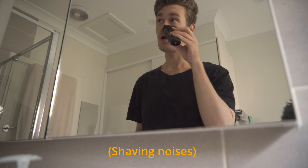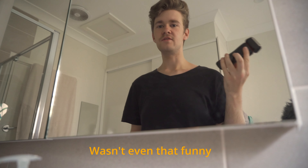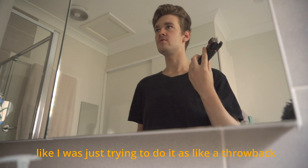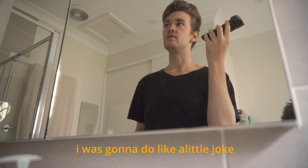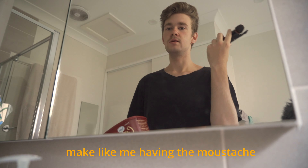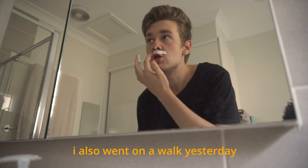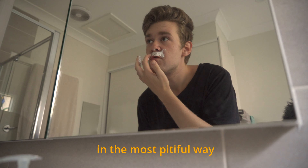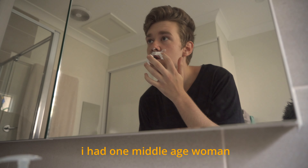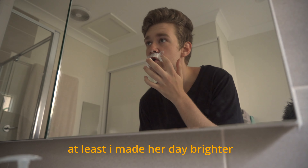Finally, I can shave this off. It wasn't even that funny. I was trying to do it as a throwback to my older videos — a little joke about me having the mustache — but I didn't even write it into the video. I also went on a walk yesterday and everyone was looking at me in the most pitiful way. I had one middle-aged woman who just laughed, and at least I made her day brighter.